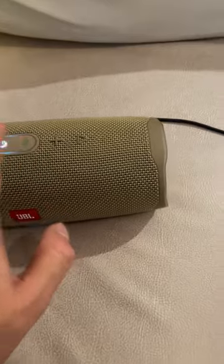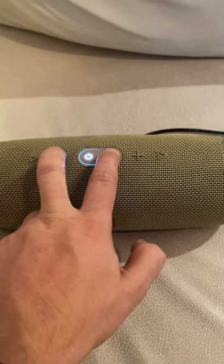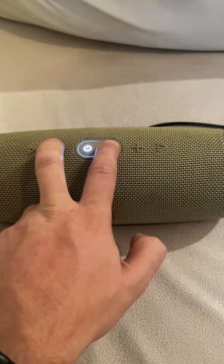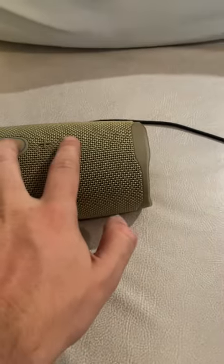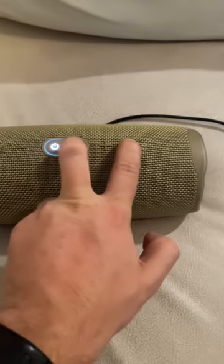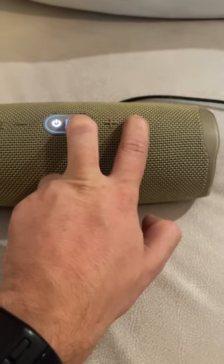What you have to do is press the volume down button and the Bluetooth button at the same time — you can see how the Bluetooth lights up. Then you press both the Bluetooth and the play button at the same time.